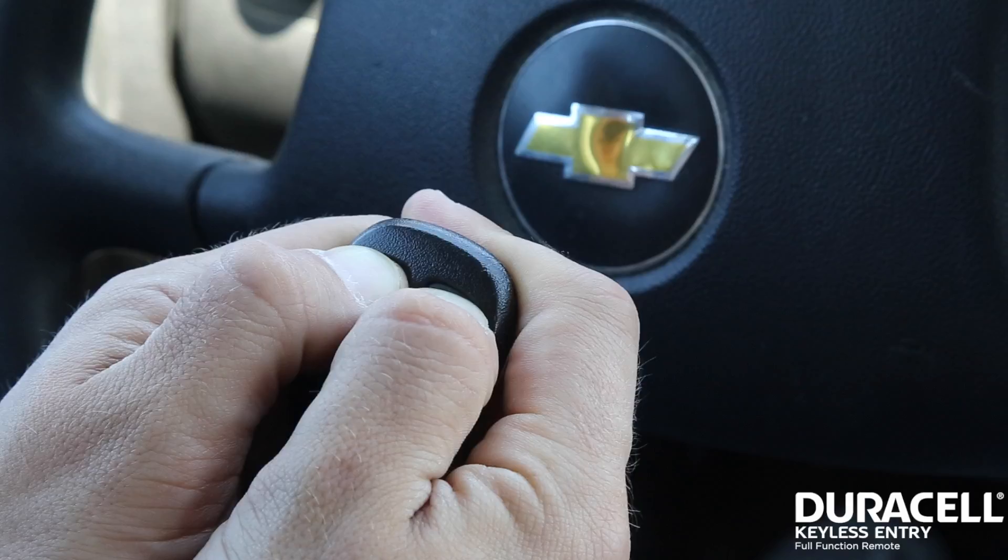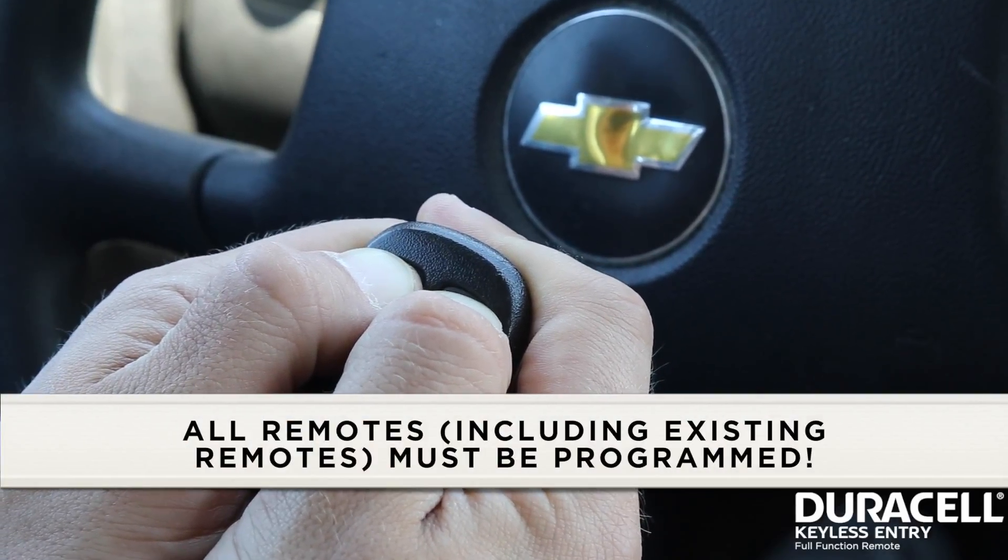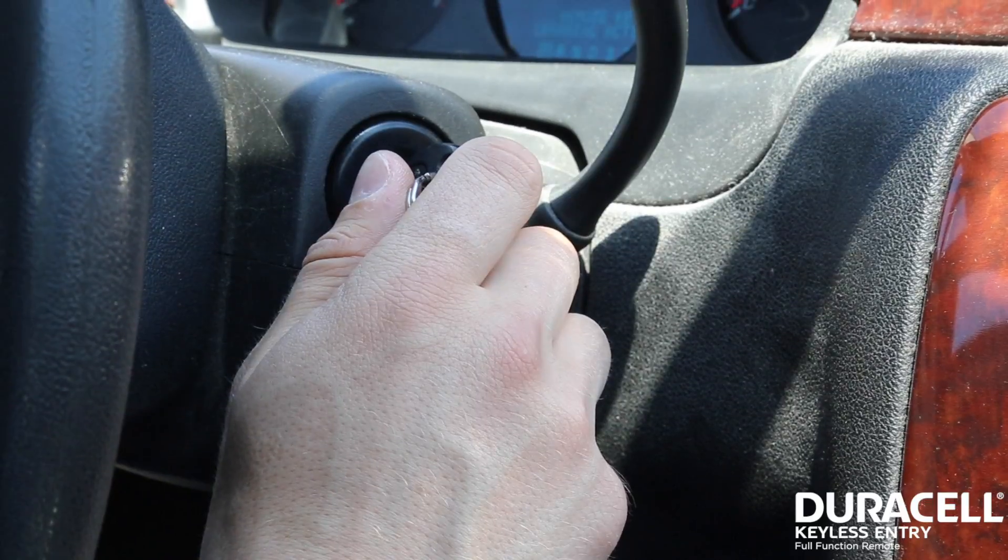Hold for approximately 15 seconds. An acoustic sound will be heard indicating that your remote has been successfully programmed. Step five: repeat step four for any remaining remotes to be programmed.